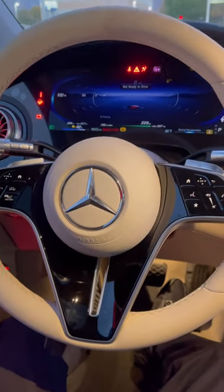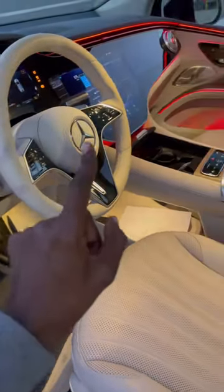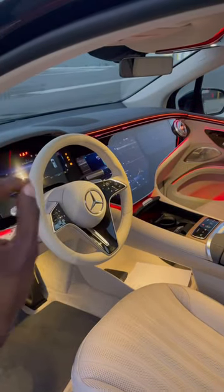Hey guys, welcome back to Mercedes Lounge. Today we have the all-new Mercedes electric SUV — this is the new EQS 580 4MATIC SUV. It is pretty impressive. The front 56-inch OLED touch screen display features three different screens for the driver, center display, as well as a passenger screen.